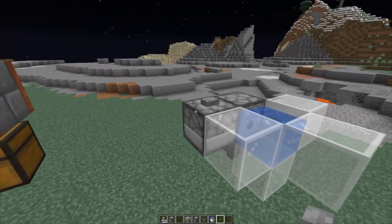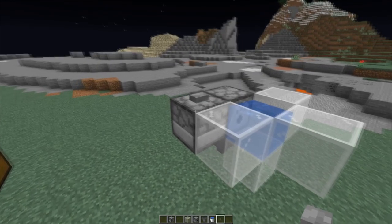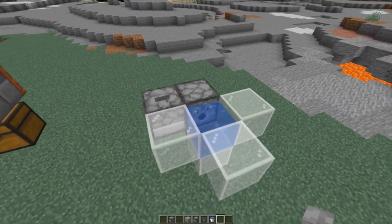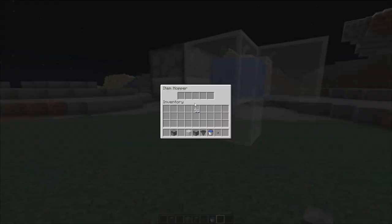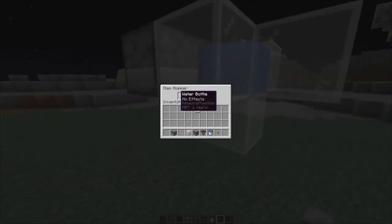We actually don't need to lock the hopper below the dispenser, because we would actually fill up the water bottle before the hopper can pick it up. So if you put a water bottle into this dropper and power it with the button here, we would power the dropper and also the dispenser on the side, and it would fill it up before the hopper can react. So normally there's nothing in the bottom hopper — here's just the glass bottle, and after doing this we get the filled up water bottle.